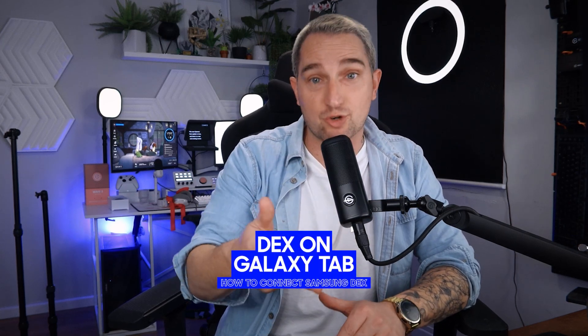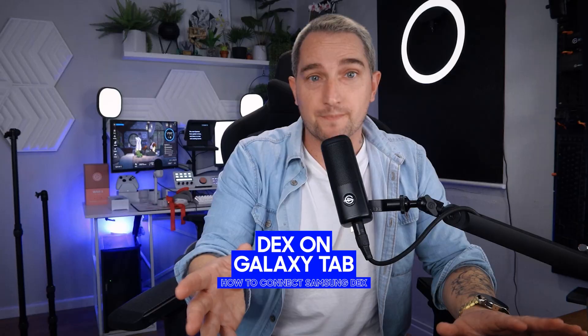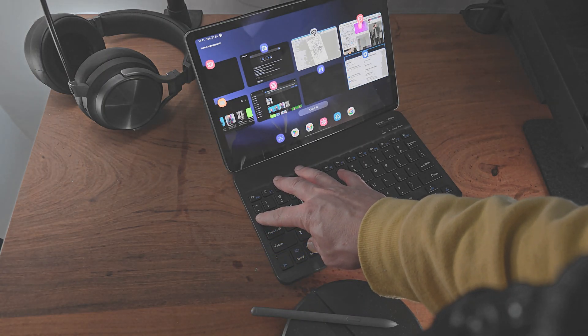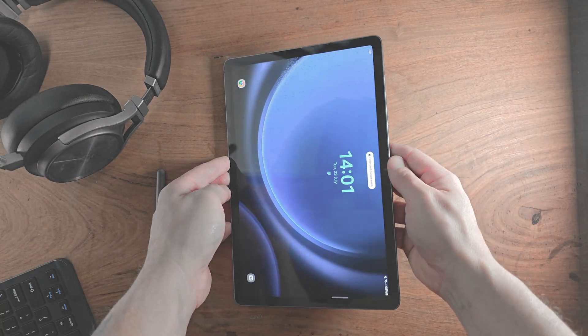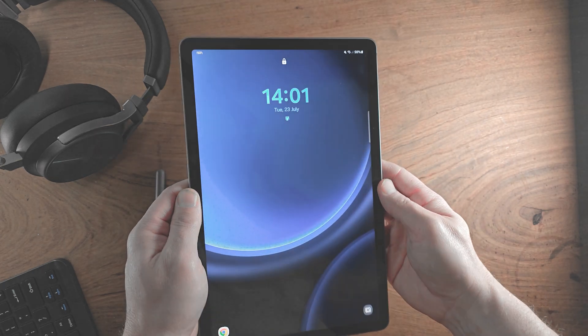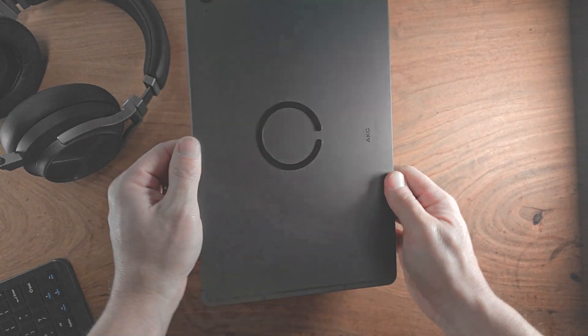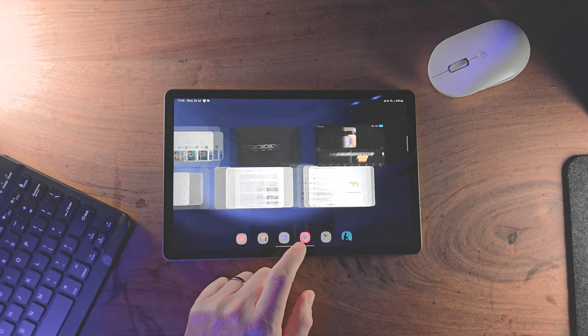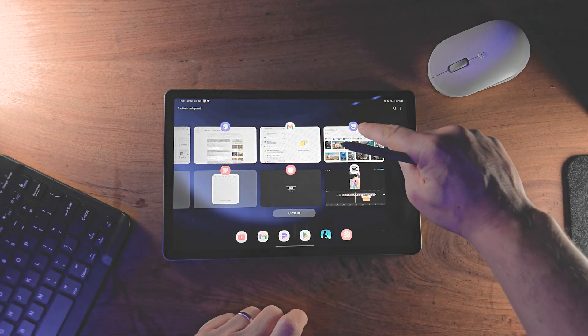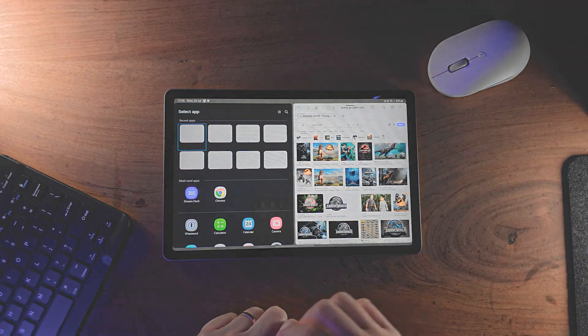If you're using a Galaxy Tab, you can run DeX locally on the device, which is great if you've got a stand with a keyboard and a mouse — it's basically like working on a full PC on your tablet. Some devices don't support DeX on an external display, like the Samsung Galaxy Tab S9e and the Tab S7, but most tabs do. Make sure to check your system specs on the Samsung website before purchasing a tablet, or to verify whether the one you own supports it.